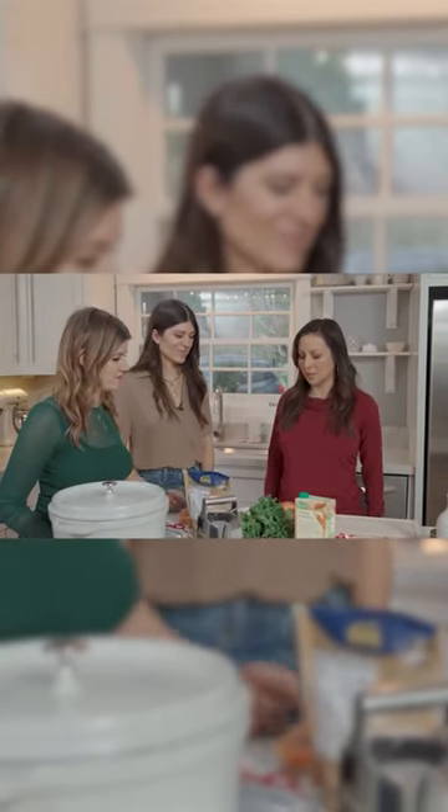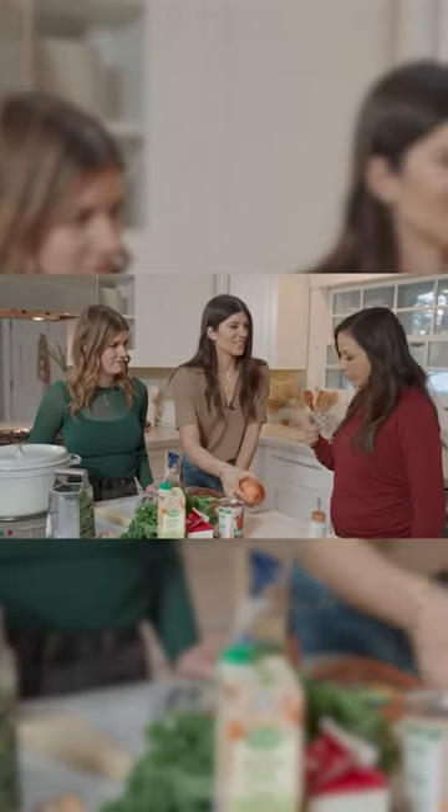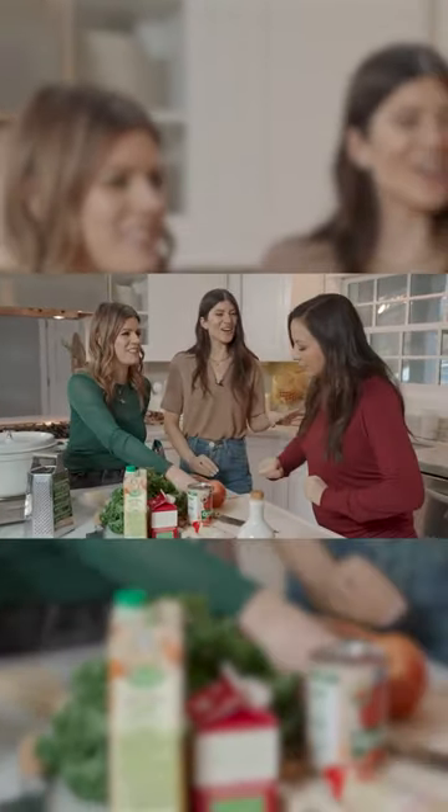What do we do first? How do we start? Chop an onion. Okay, I get made fun of for my chopping skills, so... let's see. We'll be the judge.